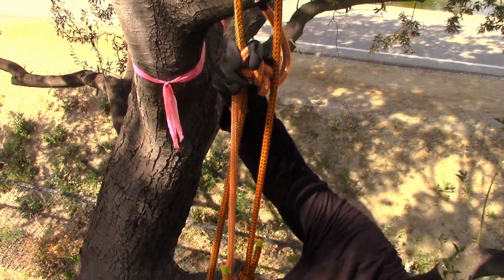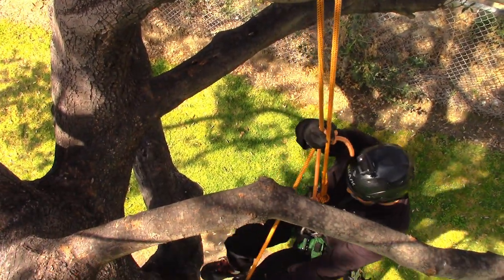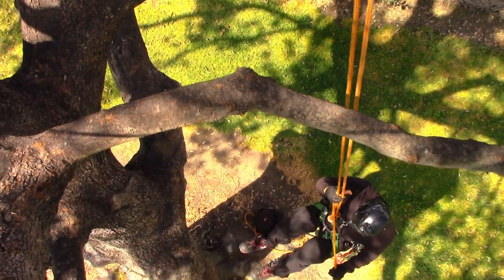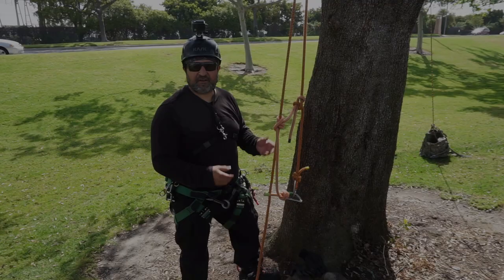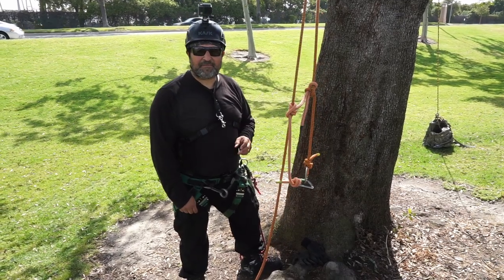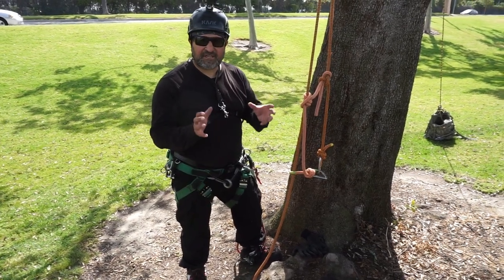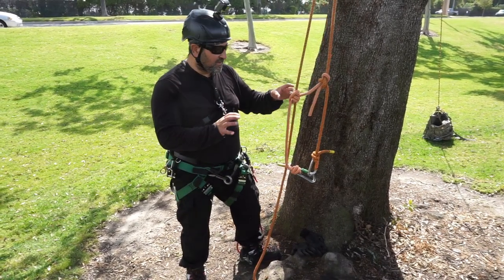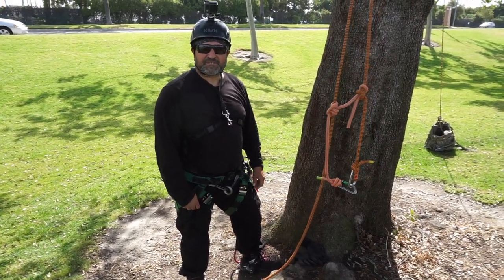I really do like having the friction cords close to my body. There you have it — the self-tending Blake's hitch. I hope you guys enjoyed the video; comment, like, and subscribe, and hit that notification bell. If you're on the MRS system and you like something like this, tell me if it makes sense to you. We have a playlist down below — check it out for the MRS and DDRT system. We'll see you next time, take care.